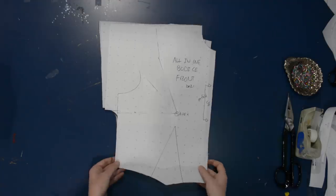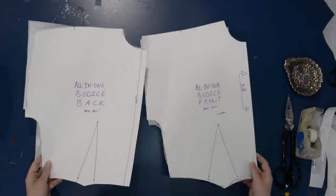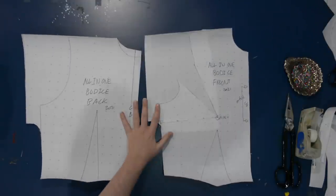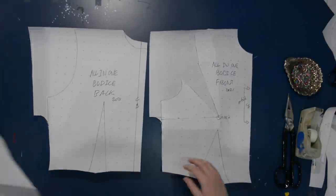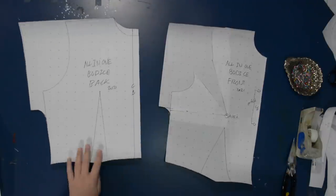Let's jump over to the blue patterning table of doom and get started. Here I have the pattern I drafted earlier this week — I'll put a card up to that — showing how to make the all-in-one bodice front from the regular two-dart bodice block. You could do this modification to make a shirt dress out of any sort of bodice pattern. I'm just going to be using this all-in-one today since I already had that tracing.